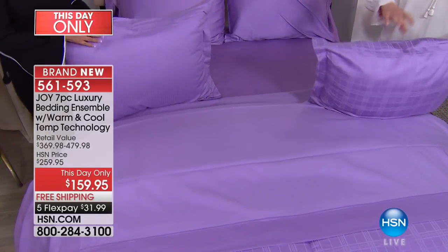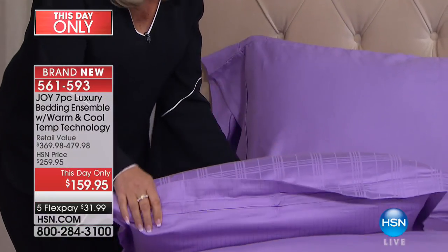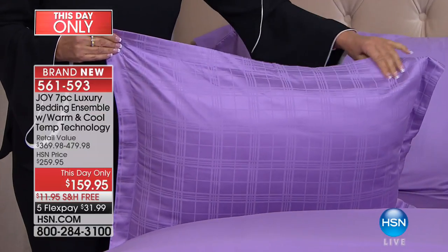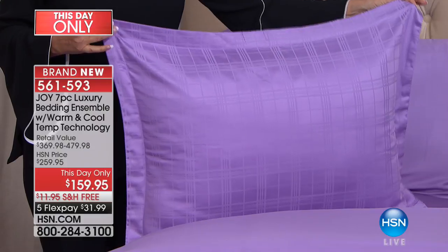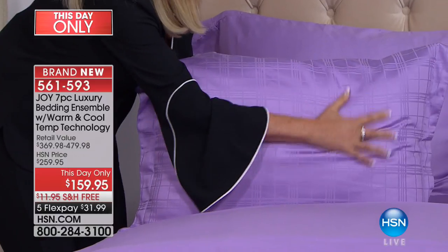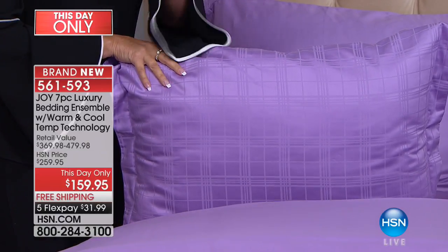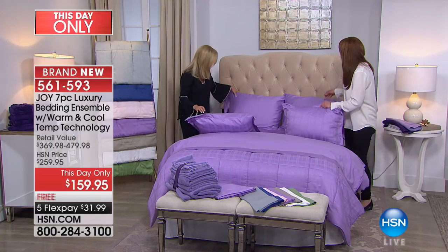These are wrinkle resistant, and look at the beautiful mitered corners — look at how gorgeous this is — and the flange on these shams. They're all warming and cooling technology. These are amazing. Remember, cotton and eucalyptus — extra long staple cotton and eucalyptus.